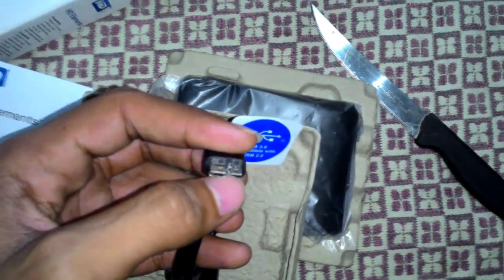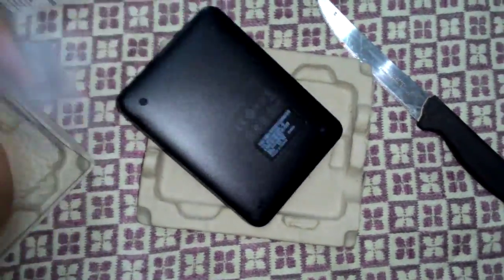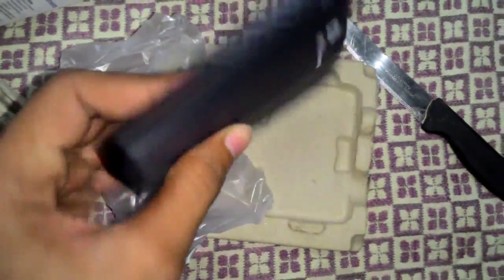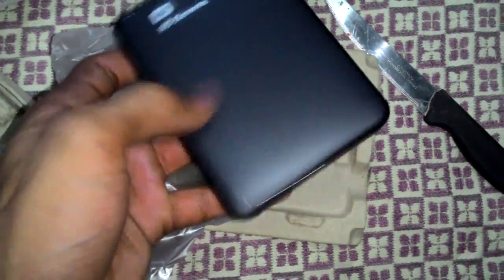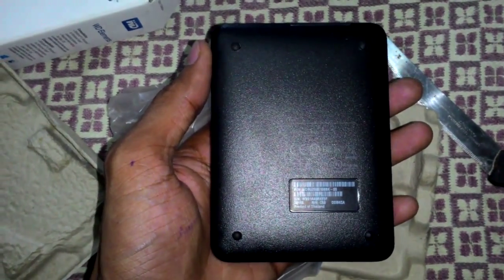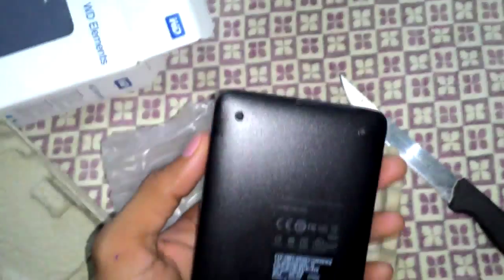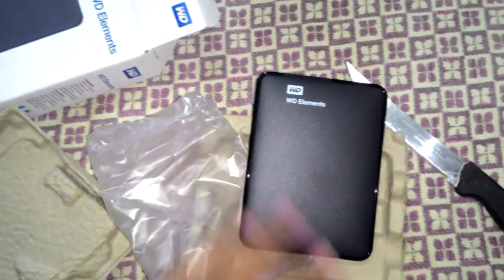Let's look at the box — the texture is very good but the casing is totally plastic. On the outside it says WD Elements. You can see a barcode here as well. It's made in Thailand.